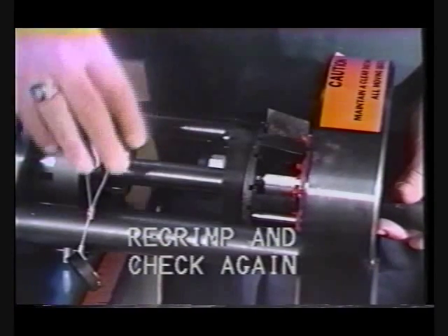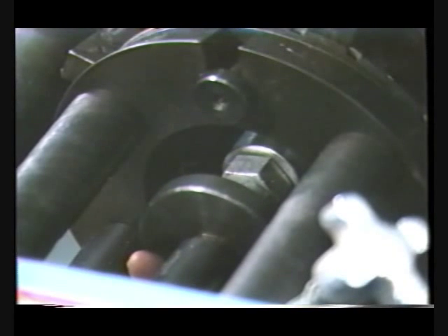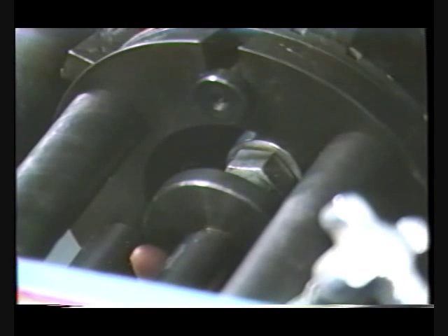For proper crimp alignment, insert the hose into the machine. Adjust the backstop until the proper crimp alignment is obtained. When properly aligned, the die jaws should be positioned about 1/16th of an inch beyond the socket, toward the connecting end of the fitting.